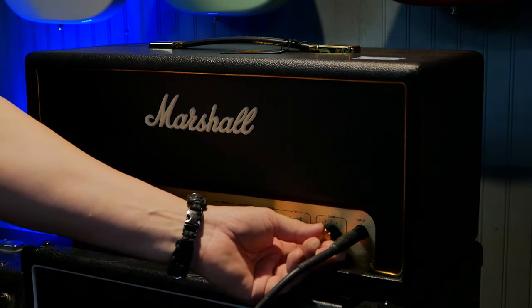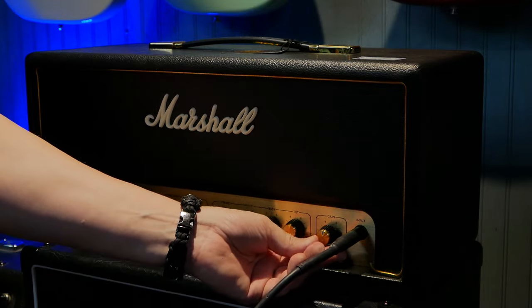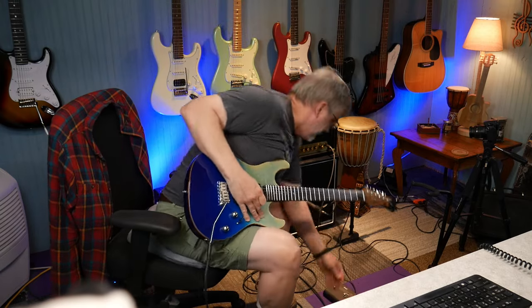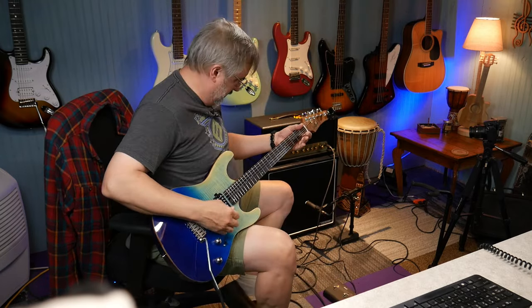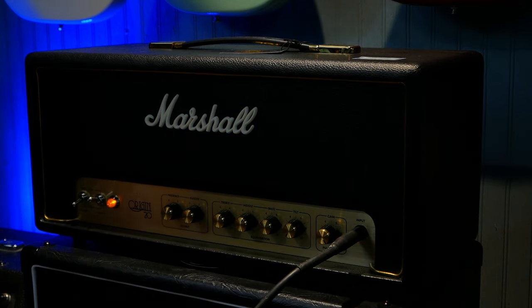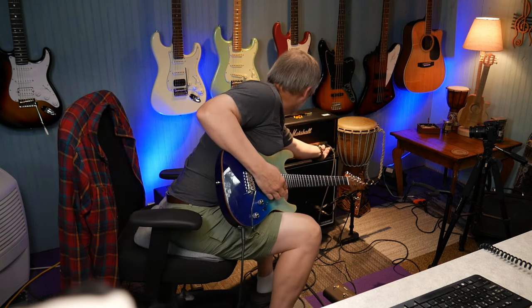The gain is all the way up. If you pull on the gain knob and turn it, you get a boost — that controls your boost level. And with the footswitch pedal you can turn the boost off and on. It increases the volume quite a bit — that's kind of cool.